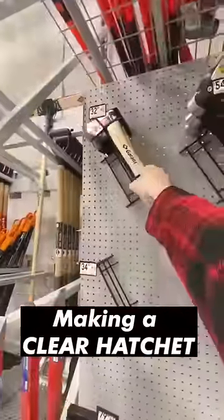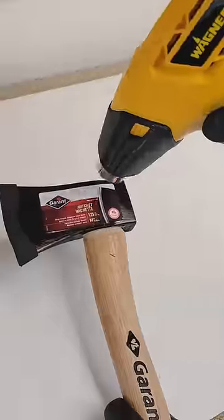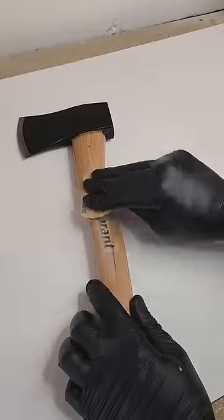First stop, I went to my local hardware store and picked up a hatchet. My idea here is I think it would be really cool to make clear hatchets. Then it was time to remove any stickers or markings on the outside.